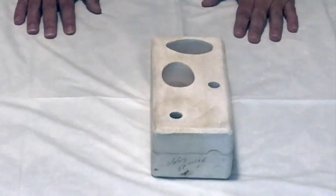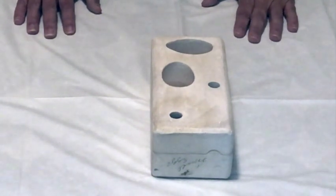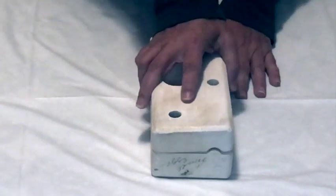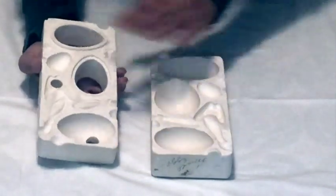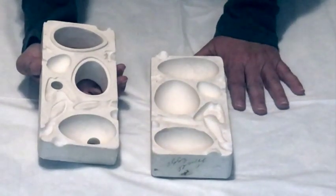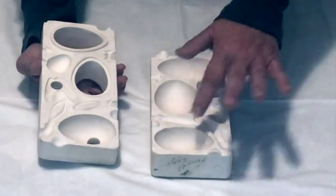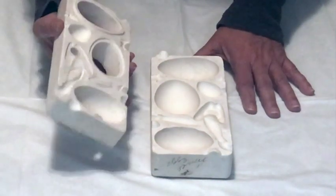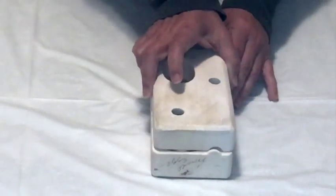Another reason you want to open up your mold and look inside is to make sure that whoever used the mold before you — especially in a community studio — left it clean. Most of the time that's the case, but I have been in situations where a mold is popped open and there are little bits of pieces stuck in there. So always take a look at the inside prior to casting.